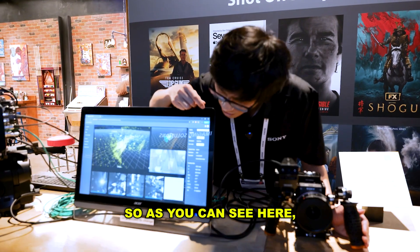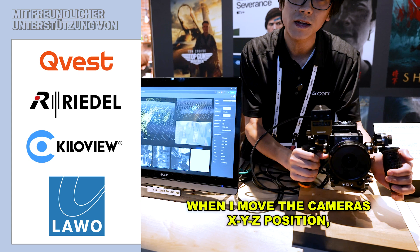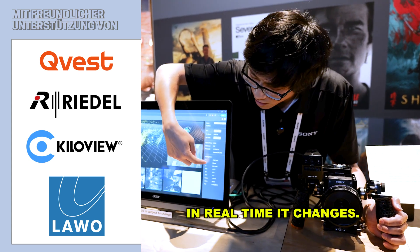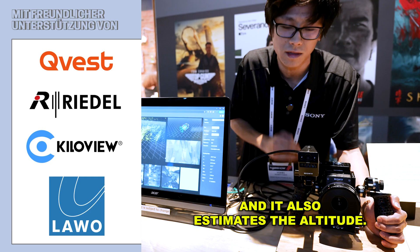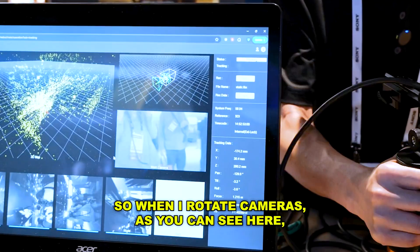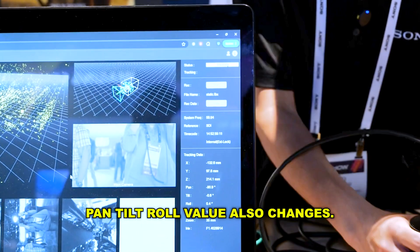As you can see here, when I move the cameras, the XYZ position changes in real time. It also estimates the attitude, so when I rotate the cameras, as you can see here, the pitch, roll, and yaw values also change.